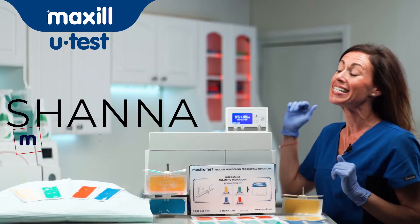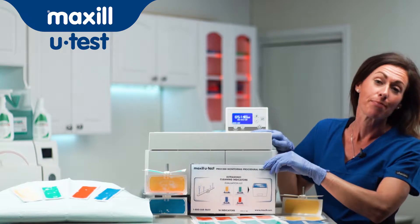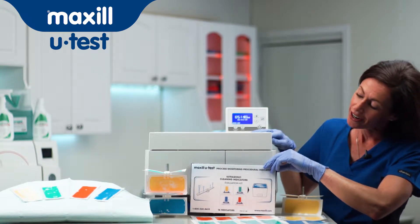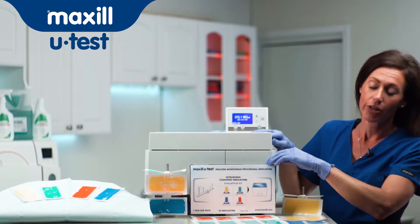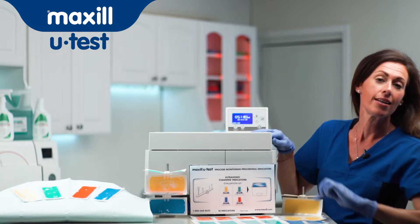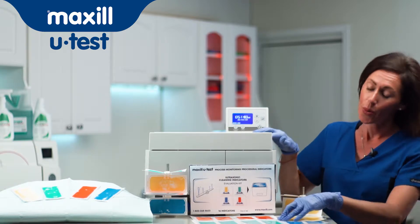Hi, Shanna here from Maxill, and today we're going to talk about the ultrasonic cleaning indicators. This is Maxill's ultrasonic cleaning indicator evaluation kit. You'll see that each kit comes with four different colours: red, green, yellow, and blue. Each colour represents a different wash-off characteristic for your own bath.